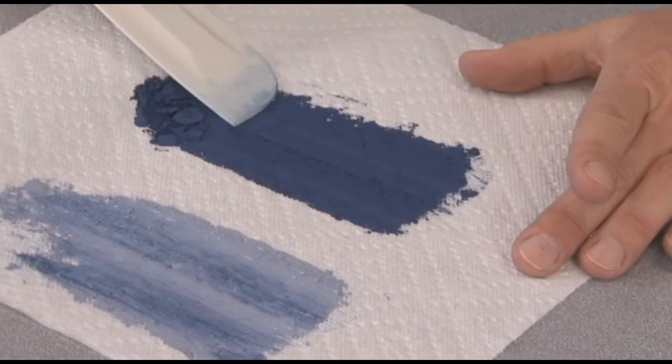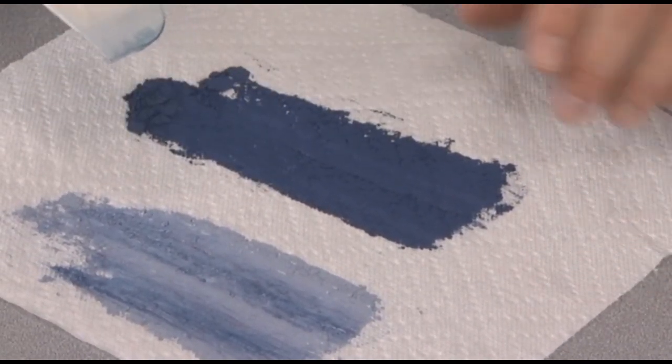This is exactly what they're after because on application, they have to take these powders and match different tiles. When they test them in the lab, they put them under a spectrometer to measure the different levels of color they're looking for. With the roller mixer, they can match colors every batch.